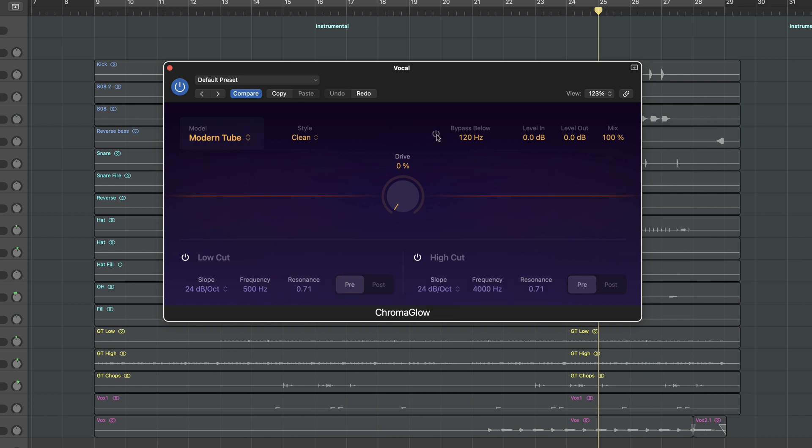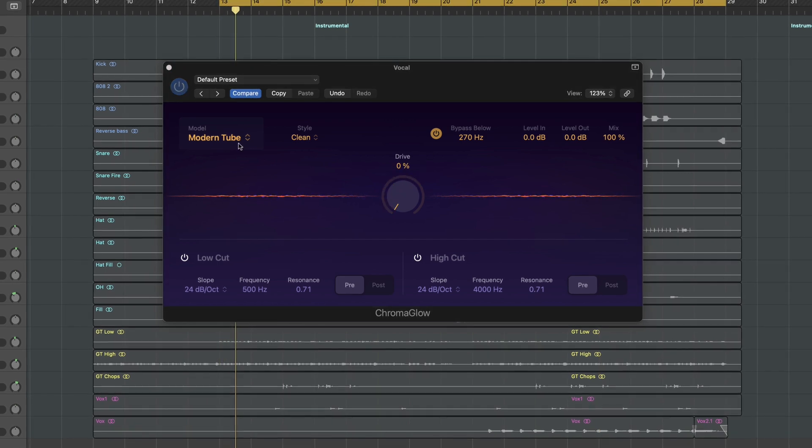I like to bypass the saturation below 250Hz — we don't want to saturate any of that low rumble. We are also gonna use the drive knob, which increases the saturation we are applying.